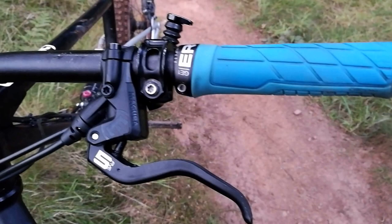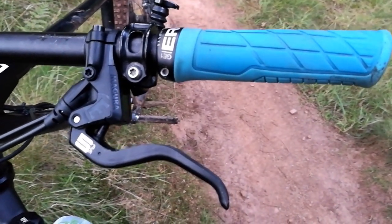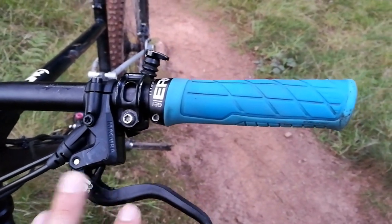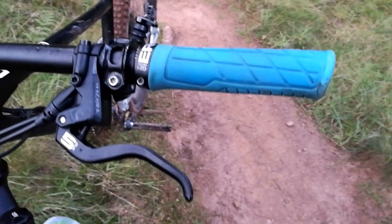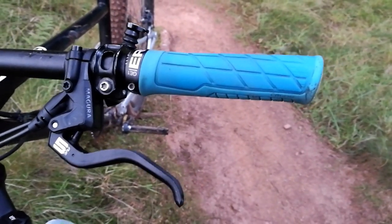What I like about these is that, like many brakes, they're universal in terms of which side you put them — you flip them over and you can use them left or right depending on where you're from. In the UK we use our left brake for the rear and our right for the front — that tends to be the standard. In the US it's basically the opposite. So that's great.